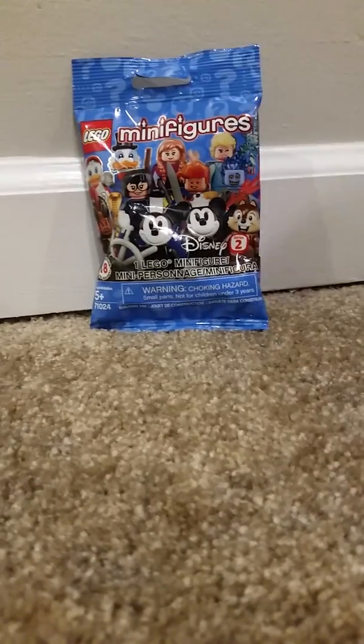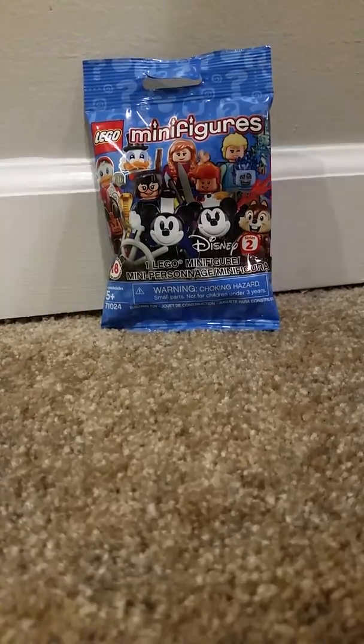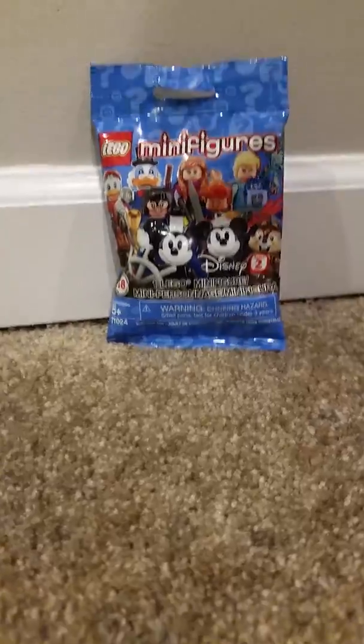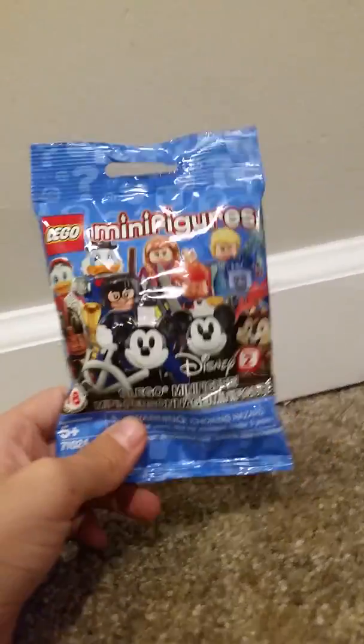Hey guys, it's Builder Brothers Productions, and today we will be doing a minifigure blind bag. This is the new LEGO Minifigures Series 2 for Disney.